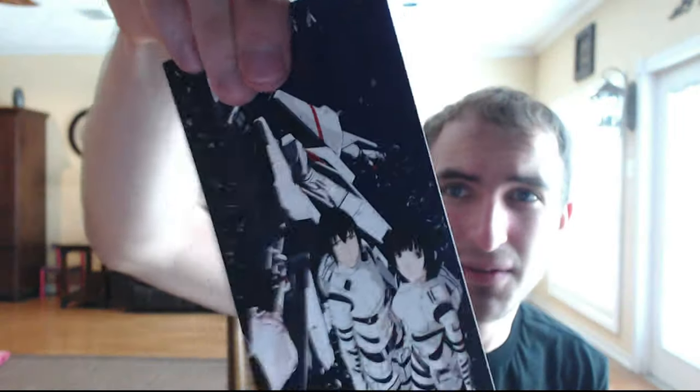And here we've got the art postcards. They're double-sided, so you've got artworks on both sides — that's really cool.